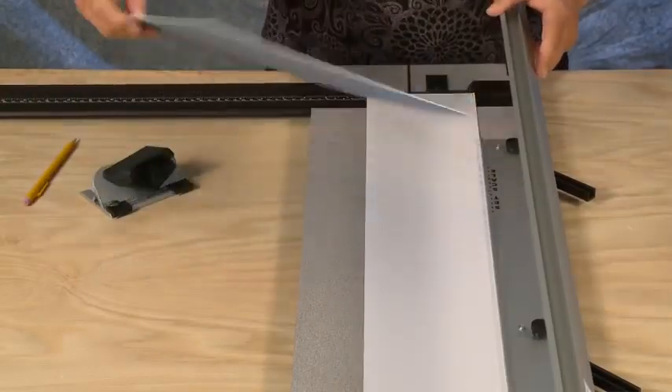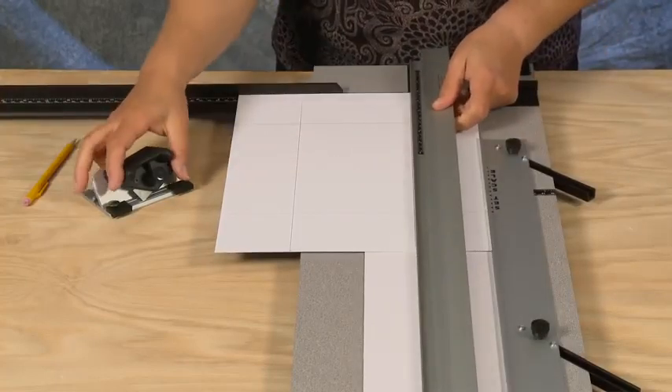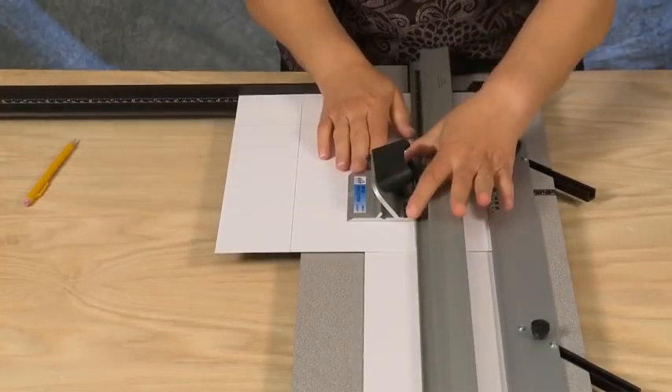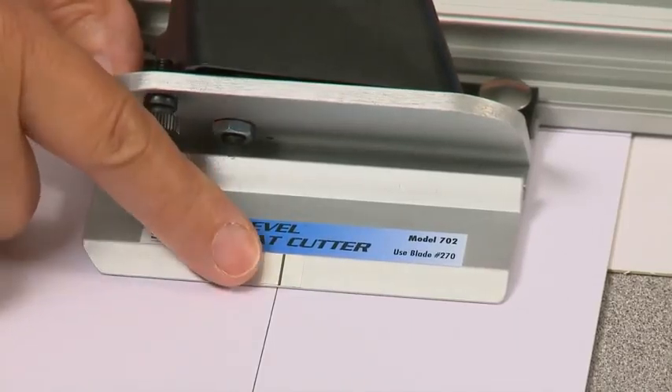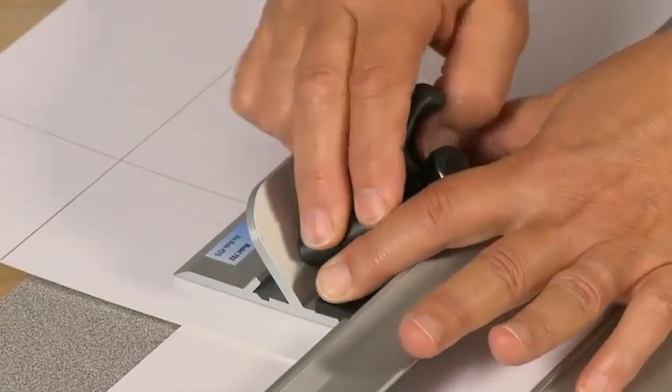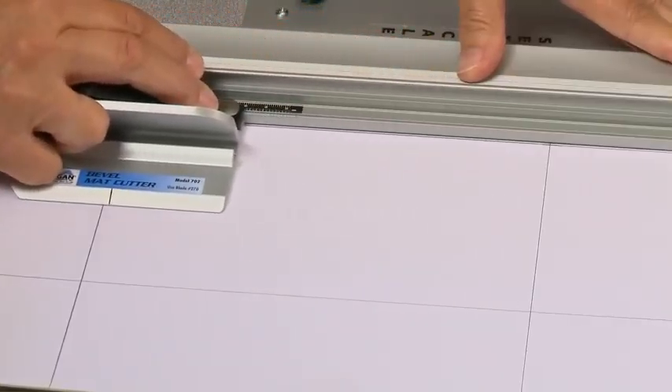See that the mat is against the parallel mat guide and against the squaring arm. Hook the bevel cutter onto the guide rail and align the start and stop indicator with the pencil line. To press the anti-crawl button, rotate the blade in, release the anti-crawl button, and pull back to the bottom line.